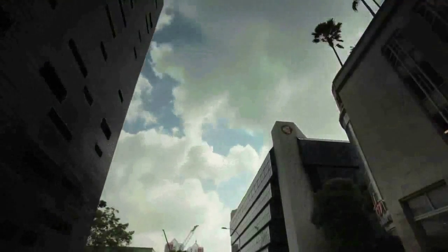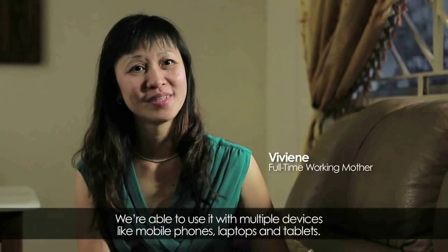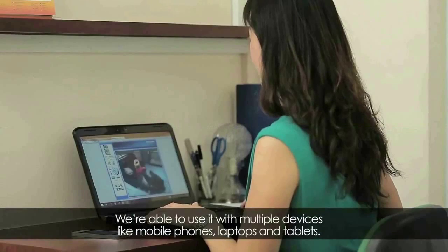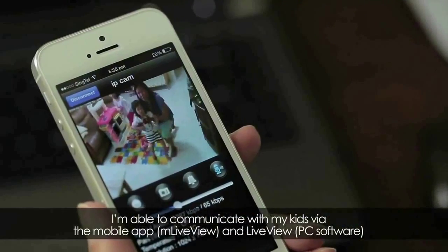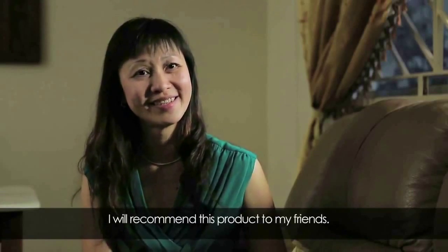This type of camera is very easy to use and very easy to set up, and they are able to use on multiple devices like mobile phone, laptop, and tablet. The advantages of the cameras are they are able to tilt, able to zoom in and zoom out, as well as two-way communication — I can communicate with my kids via the mobile app.